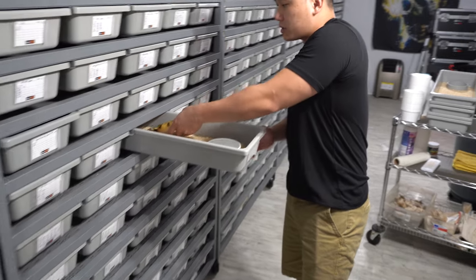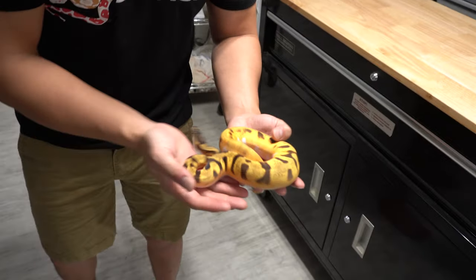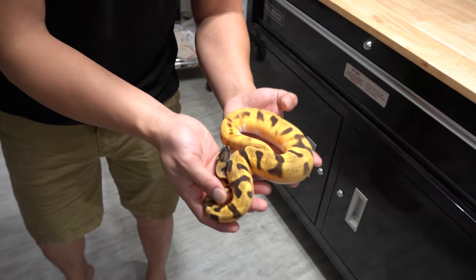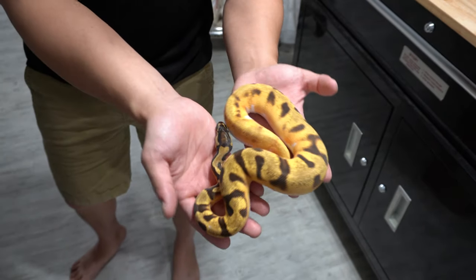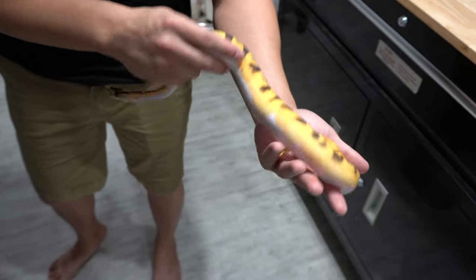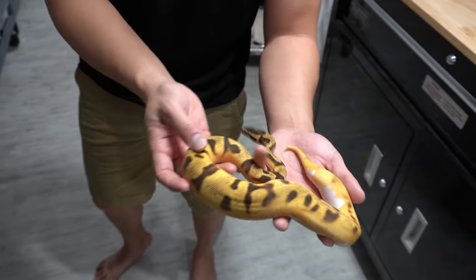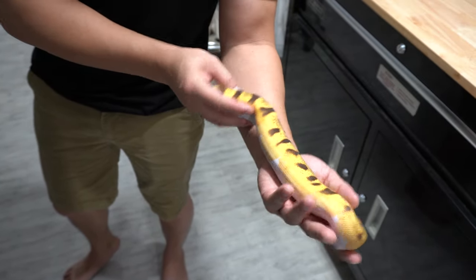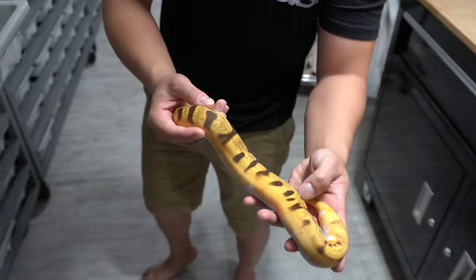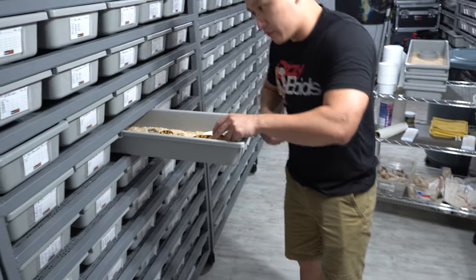I showed him this snake but didn't show it on camera. He's also 100% het hypo. And what is that — the orange dream enchi pied het hypo? I really think the super form of this, the super orange dream enchi pied in a hypo version, is going to be super clean. It's going to take away all the brown on top. He'll be ready to breed in a few months.